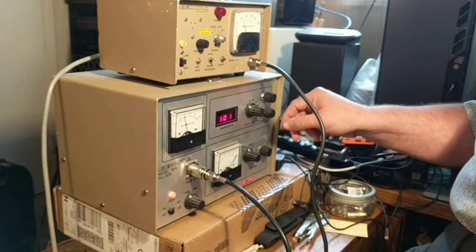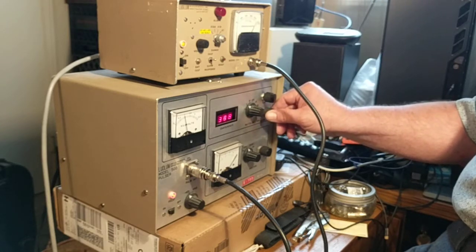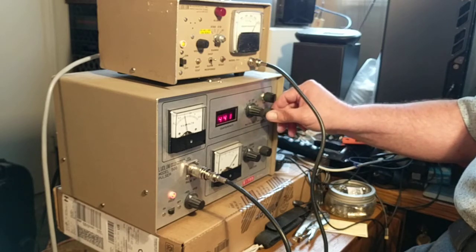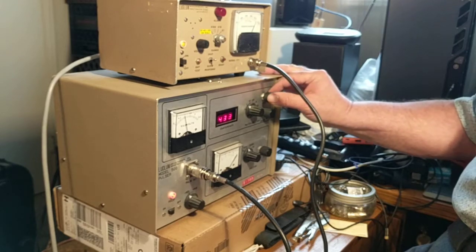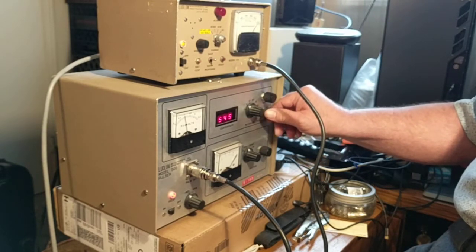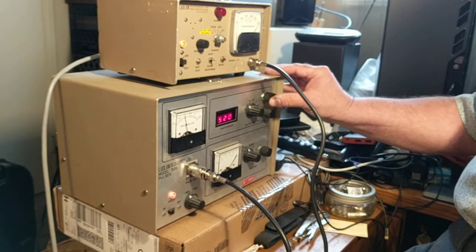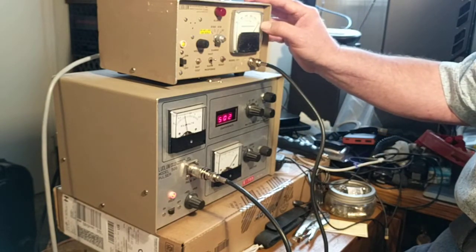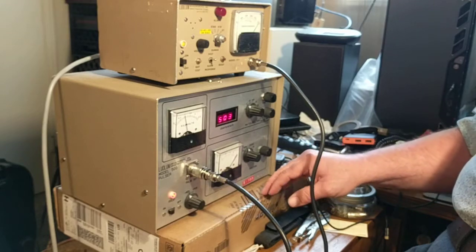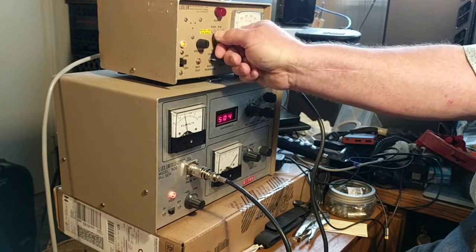Let's go to 500 — that's a coarse tune and here's a fine tune. About 500 counts per minute right here. Now let's go to a higher scale — 5,000 counts per minute, times 10.